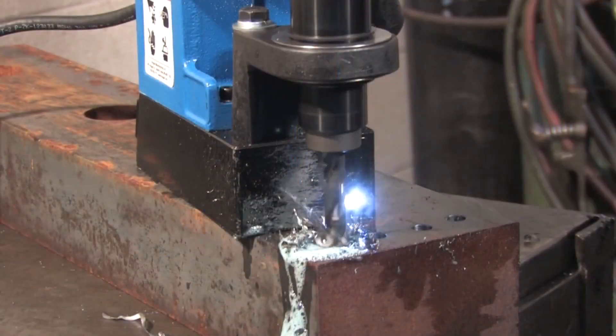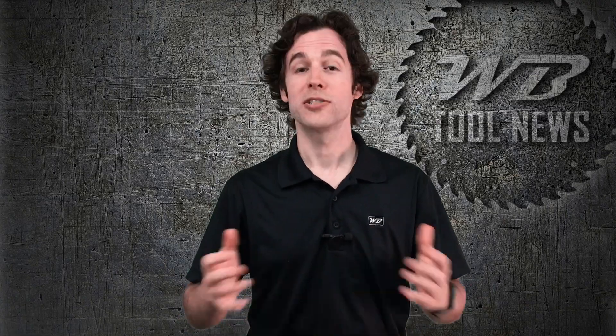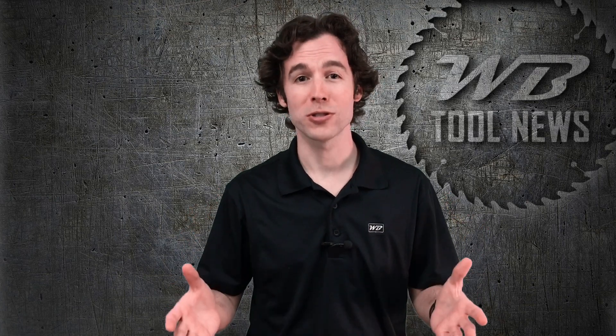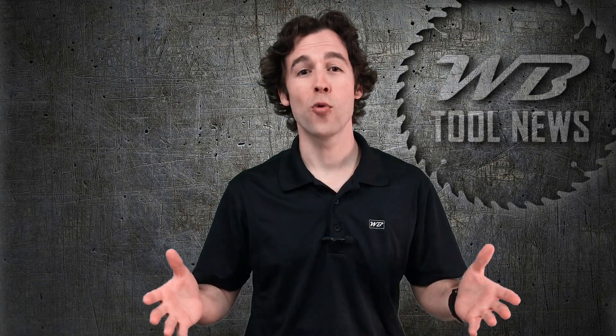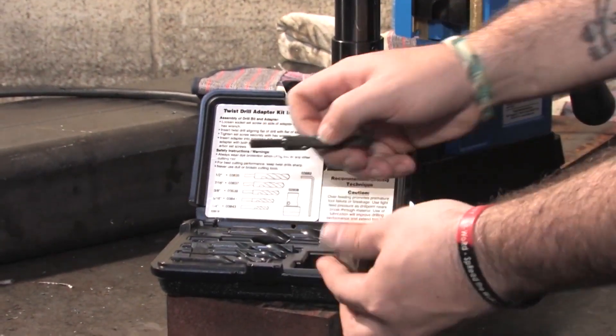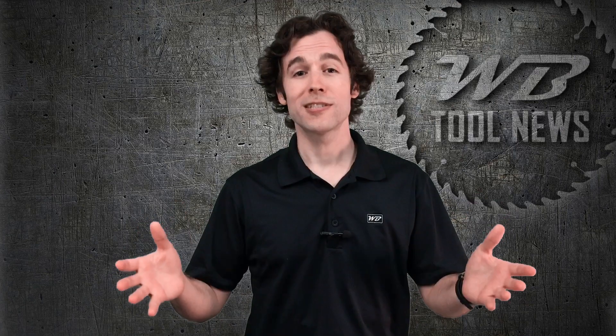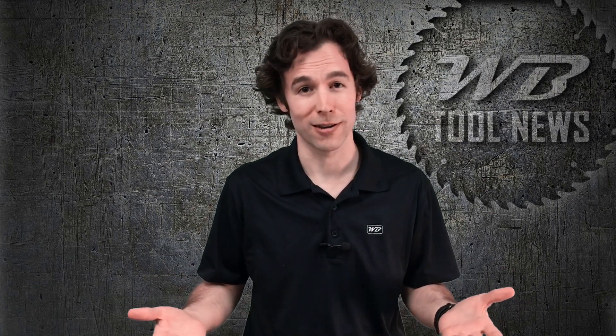Twist drills are slower for two main reasons. First, they have to cut through and displace the entire diameter of the hole you're trying to make, which requires a lot of energy. Second, you have to pre-drill a pilot hole with smaller sizes until you reach your desired diameter. For example, if you wanted to make a one-inch diameter hole, you'd have to start with a half-inch drill bit, then go to three-quarter inch, and finally your one-inch drill. These steps take time because you have to switch between different drill bits until you reach your desired diameter.